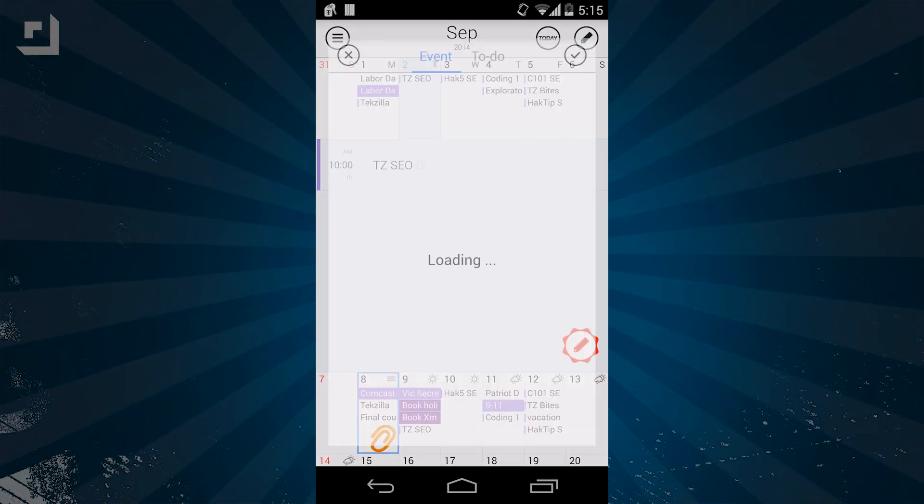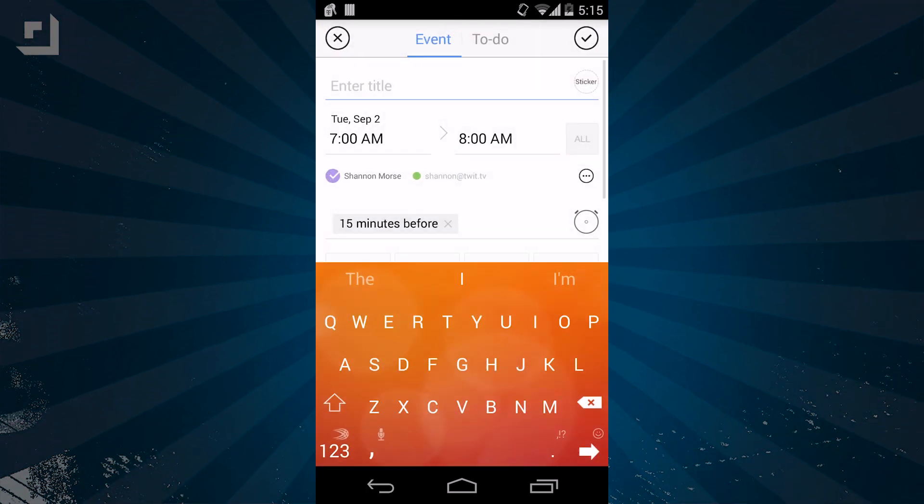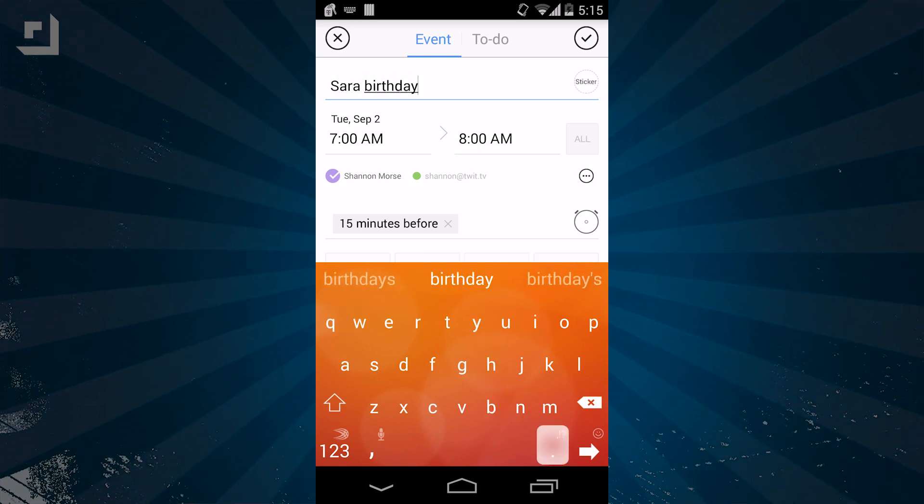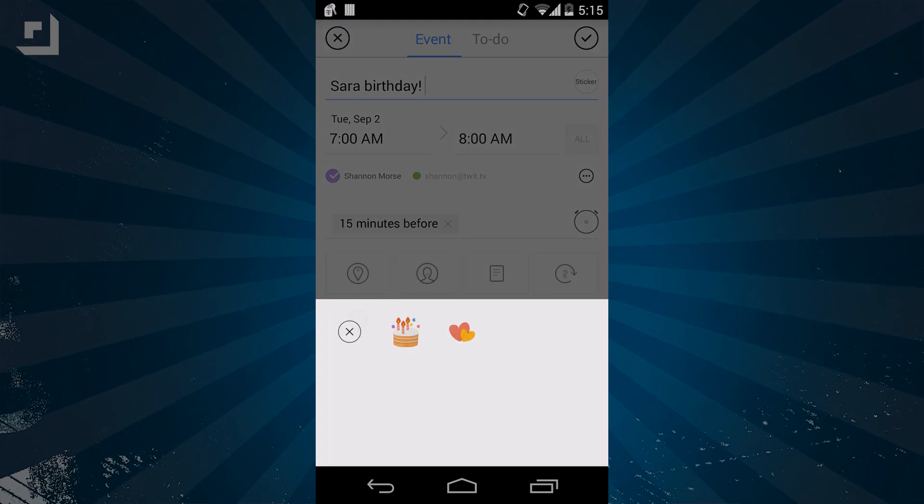Clicking on an event lets you edit the date, time, alarms, notes, sharing, location, and it also allows you to repeat it. You can also add a cute little sticker to each event, which makes it easier to see your items at a glance.